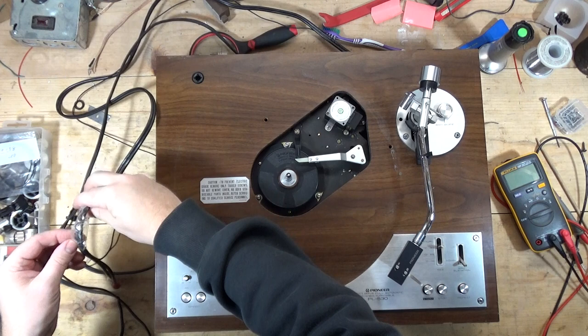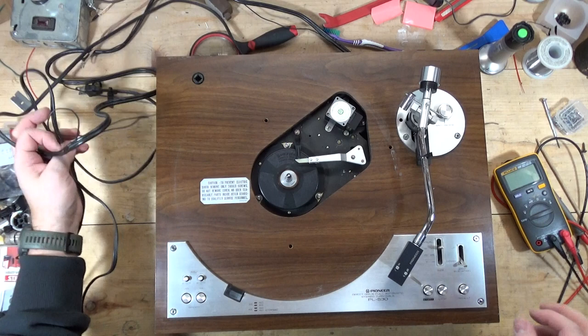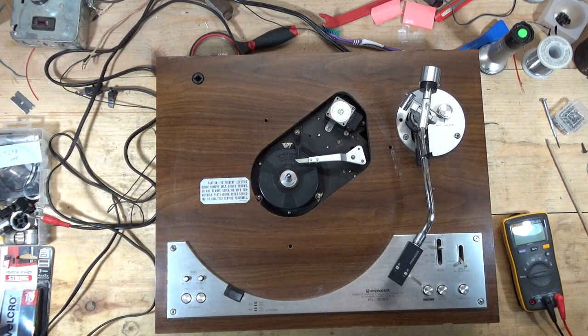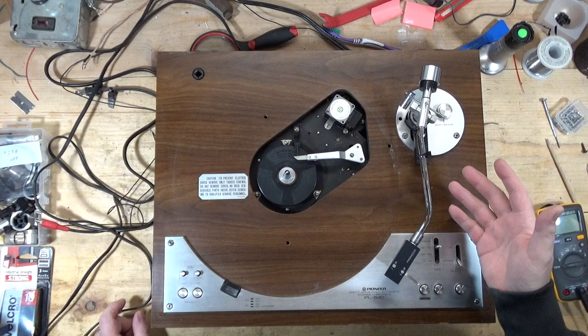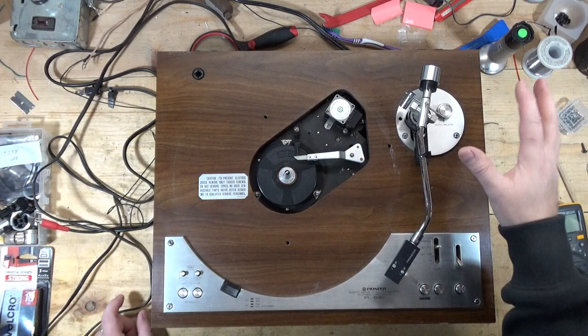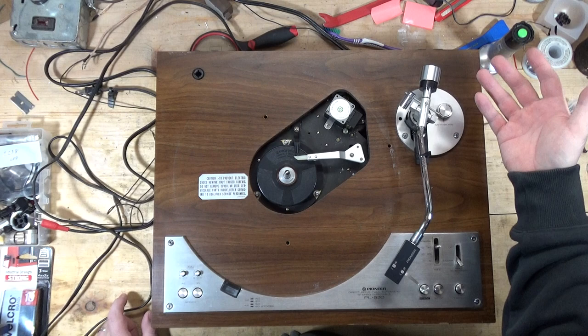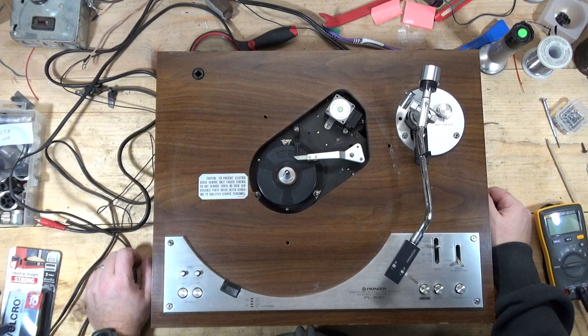I had a question from a viewer about trying to find the cause of an intermittent channel on a turntable — a channel that drops out. So what I thought I would do is, I'm working on this PL530, which has an intermittent issue with one of the channels. I want to take the opportunity to go through some basic steps, some things I do, some things you have to consider. This will be a standalone video, plus it will be rolled into the PL530 series. The PL530 video won't come out until early to mid-March. This is like the 23rd of January, so I'll release this segment early just for that viewer and to answer their question.